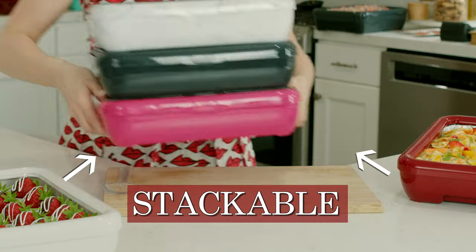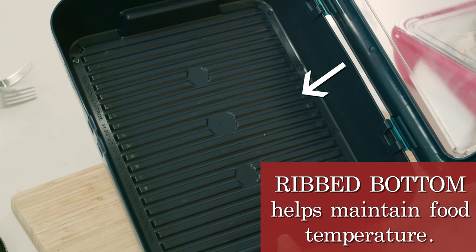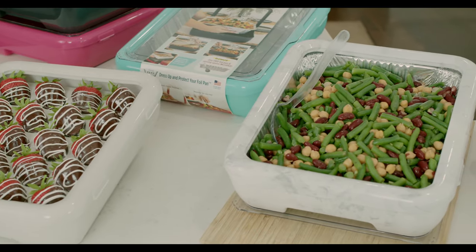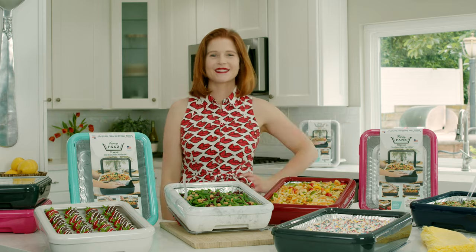The easy grip size and stackable feature make transport effortless. Fancy Pans — dress up and protect your foil pans.